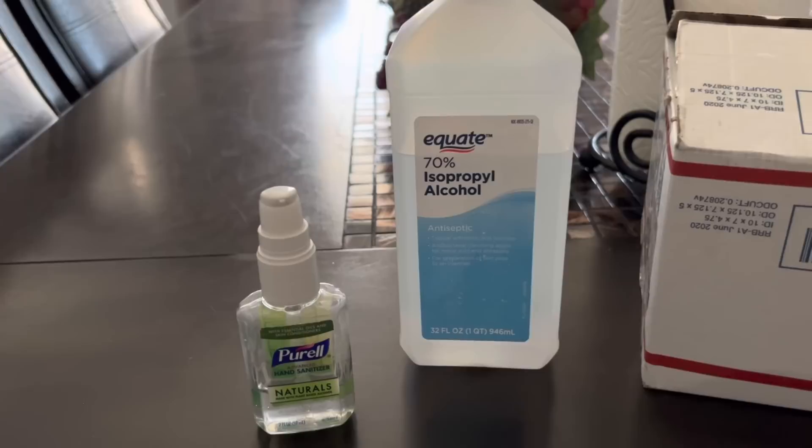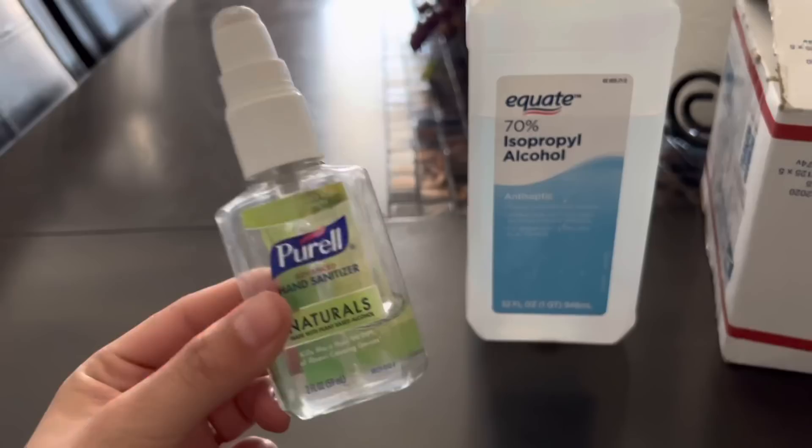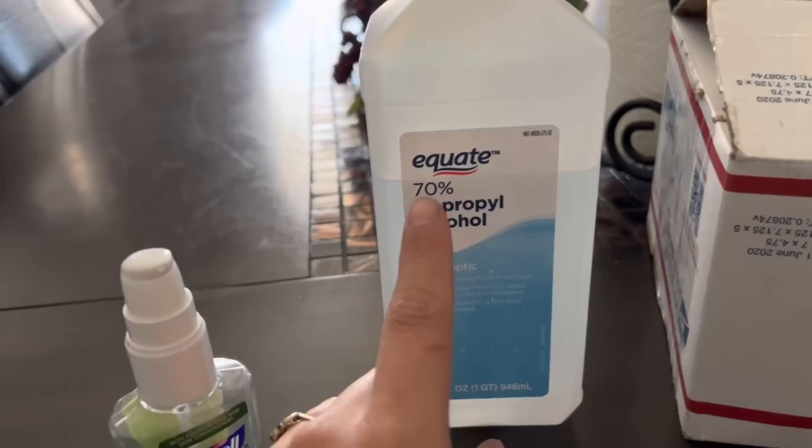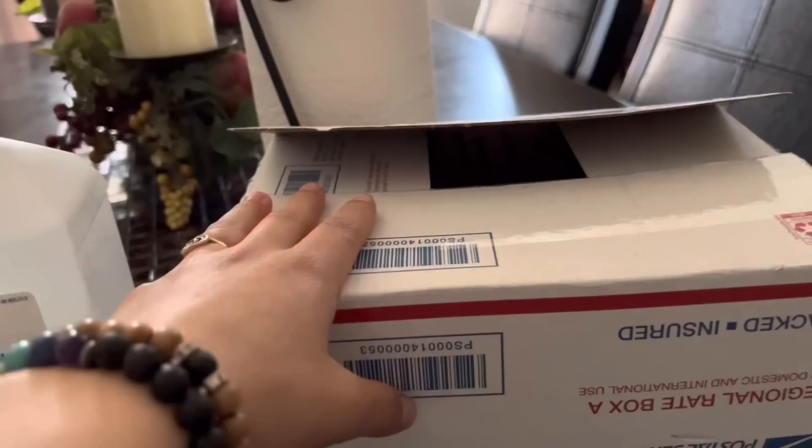You're going to need some hand sanitizer. Make sure that you're clean and showered, with a nice clean pair of clothes. If you have long hair, tie it up. You can also wear gloves — I don't have any at the moment, so I'm just going to super clean my hands with alcohol and sanitizer. You're also going to need 70% alcohol. The area you're going to be working on needs to be alcoholed and fully sterilized, because any little germ can contaminate your mushrooms.